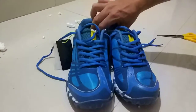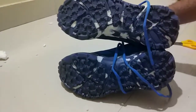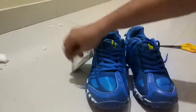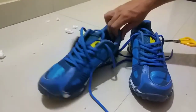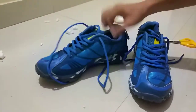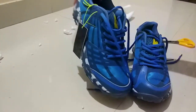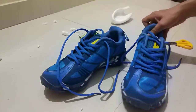Here is the shoe, guys. The cushion is good, the base is good, and it is very lightweight. So good to order — I am happy with these shoes. I will compare it with Nike in the next video.